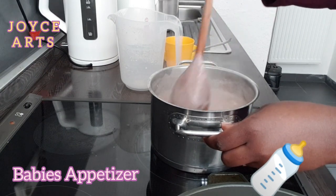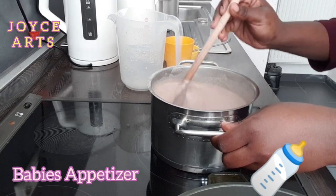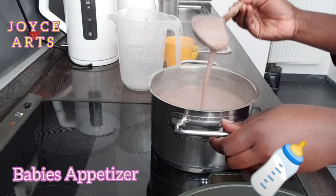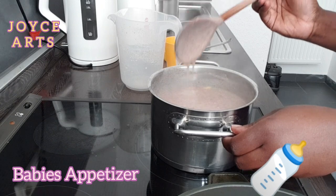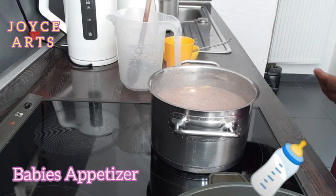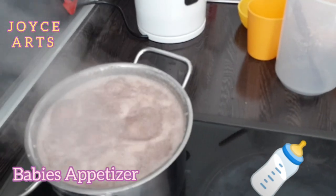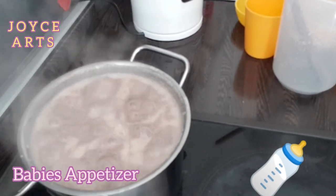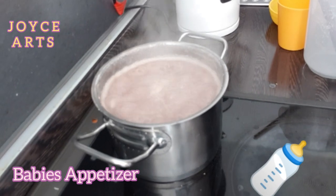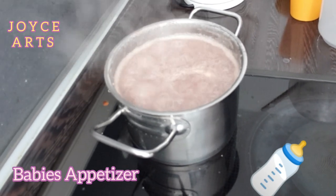Then I'll let it boil again for around 15 minutes. If you like, you can add a pinch of sugar, or you can just serve your baby like that.